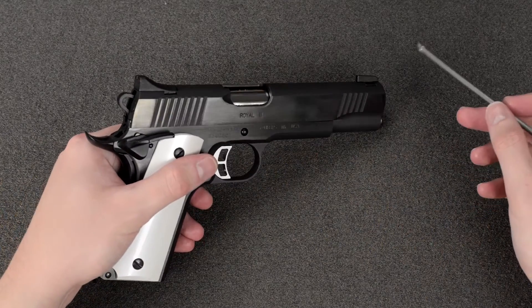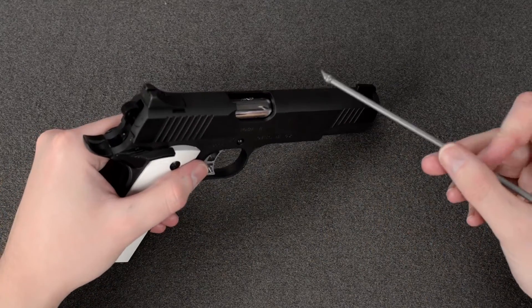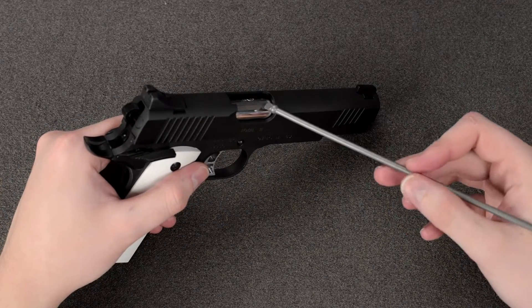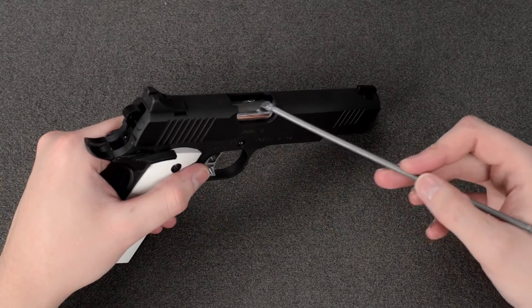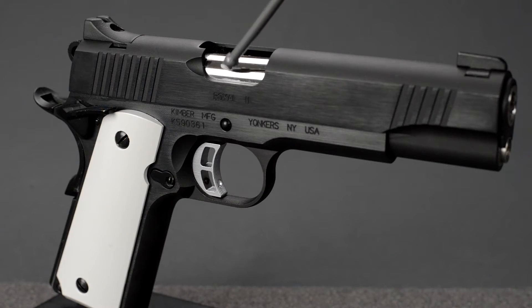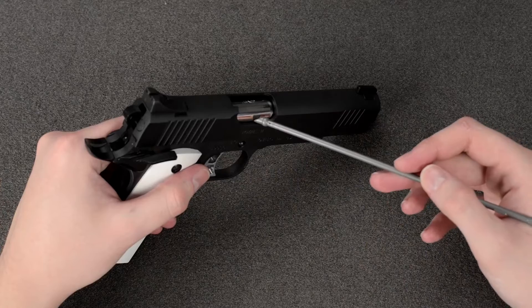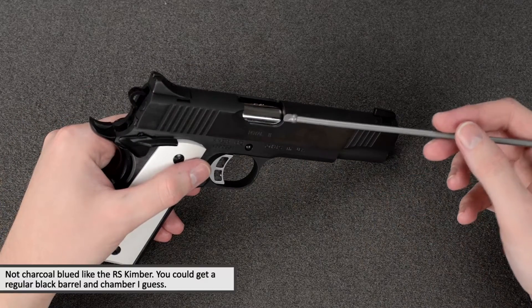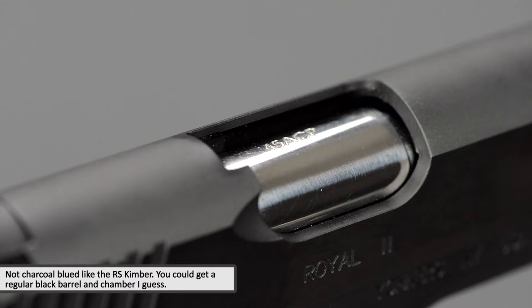Next up is the chamber and barrel. On the real one, the chamber and barrel have what Kimber calls a charcoal blued finish, and obviously as you can see on this one, it's chromed — or stainless rather.